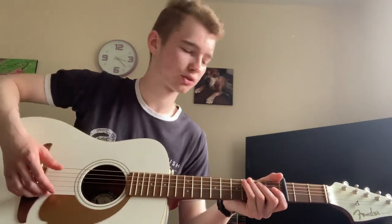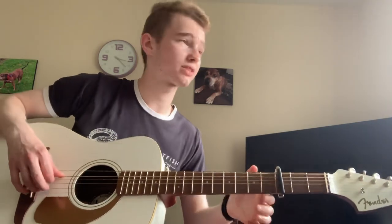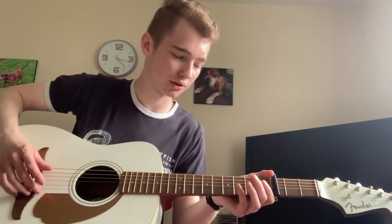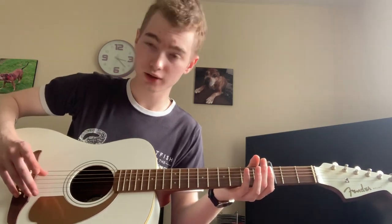I use my thumb for the bass notes — the open A string that you hear most of the way through the song. Just pick that. That's the timing and rhythm for the song that you're going to set for yourself. You can do this as slow as you like to start with, just to help you learn it, which is how I got it — playing it very slowly and adding the other notes on top.